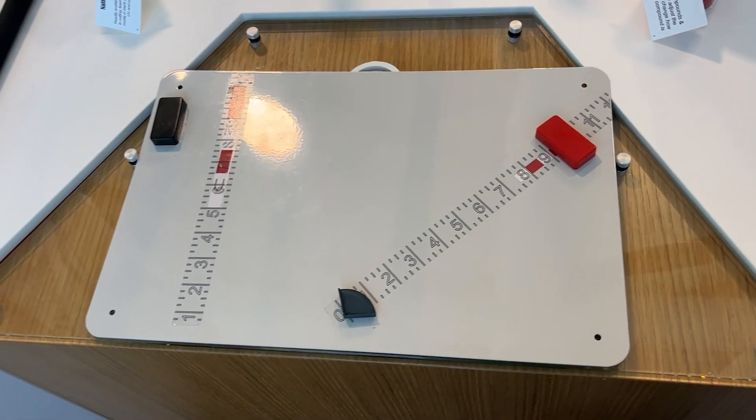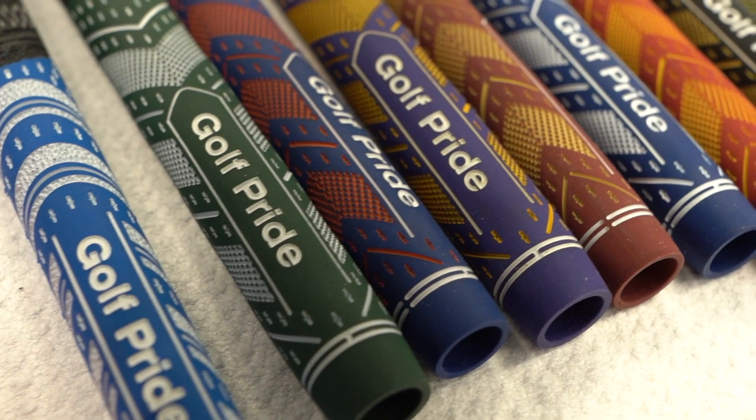We've got a couple of different ways to measure that, but the main way is a middle finger measurement from the crease of your hand to the tip of your middle finger. Based on that measurement, we know whether you're going to fit into an undersized, standard, midsize, or jumbo grip.